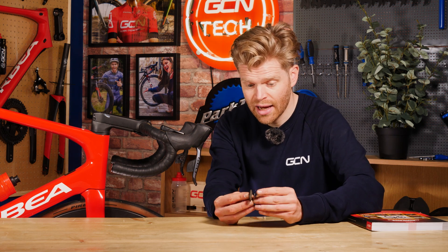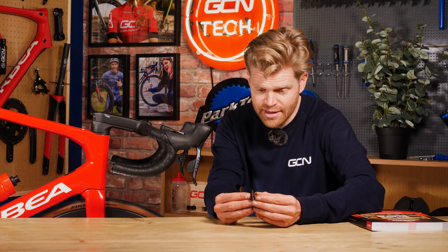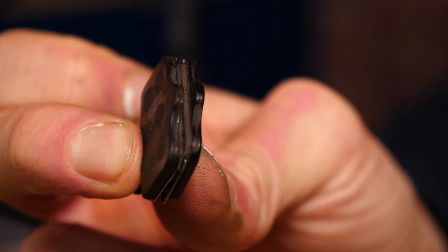Disc brakes, as a system, are very reliable and should require very little maintenance. I know that's not always the case and people can have issues with them, but the most common thing that you'll have to do is replace your brake pads periodically as they wear down. It's very easy to take them out and inspect them and see the wear. You see on my pads right now, there's still a good amount of life left in those, although I am going to have to replace them soon.